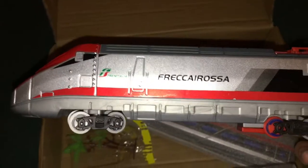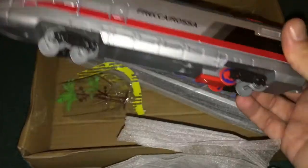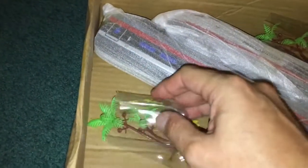And here we go — Freca Rosa. Fairly nice detail. This looks like the power unit, obviously. There's the battery compartment, a tachograph, and an on/off switch. I'll put my palm tree back over there. And here's the coach. I bought this because it pretty much looks like the unrefined version of what Hornby will be coming out with — the Hornby Jr. series.